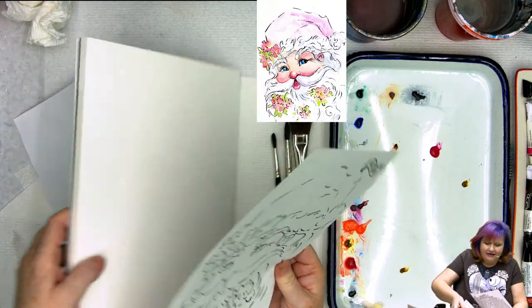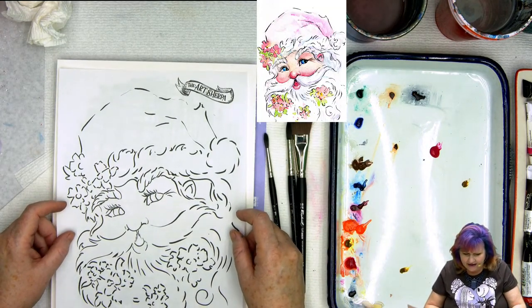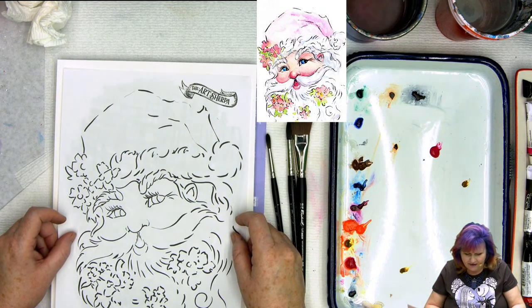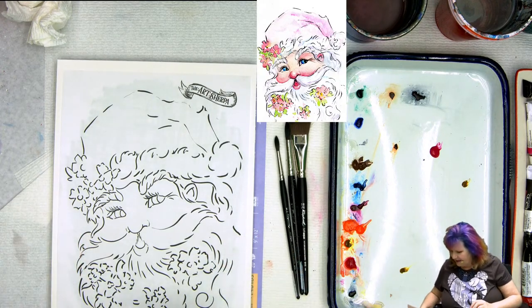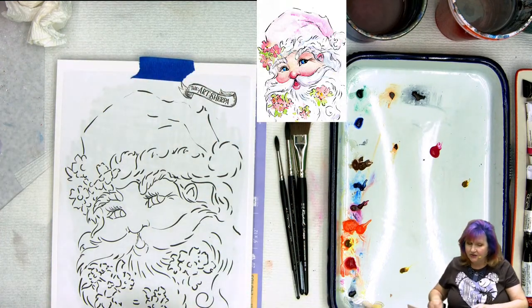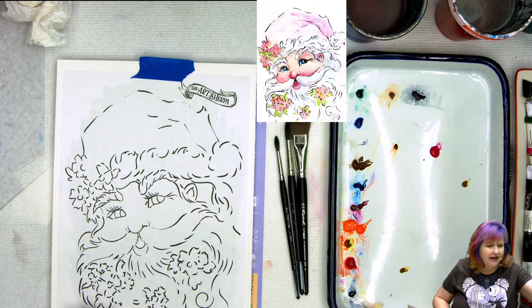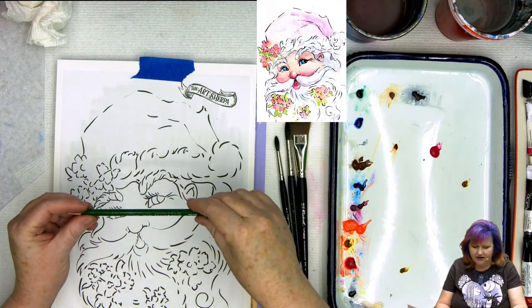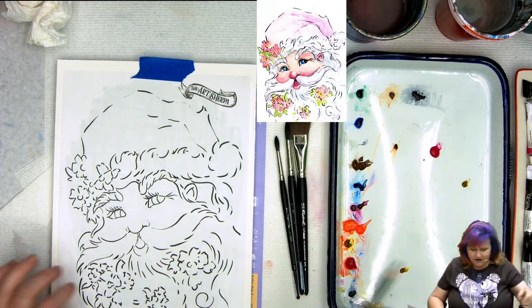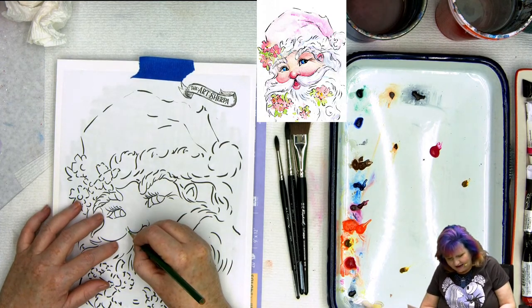Let's open up our pad and do our tracing work. You want to place your traceable where you'd like it to be located on the paper — I want to have a nice bit of room all the way around. I'm going to tape at the top and at the bottom with low-tack tape so it won't tear my paper. Then I'll use a Cretacolor Studio Line watercolor pencil, sharpened, and draw over all the lines.